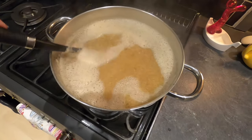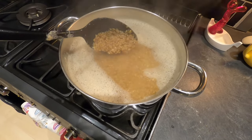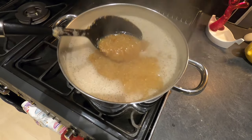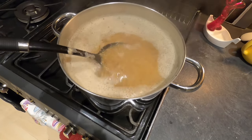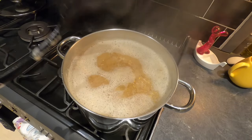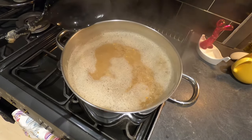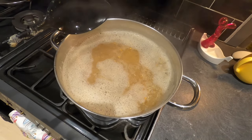This has been simmering away nicely now for over an hour. You can see the grains have really broken down in size and lots of that sugar has been released into the water. I'm going to switch this off shortly, leave it overnight to get all the rest of the sugars out, and then tomorrow I'm going to heat it back up and add some hops.